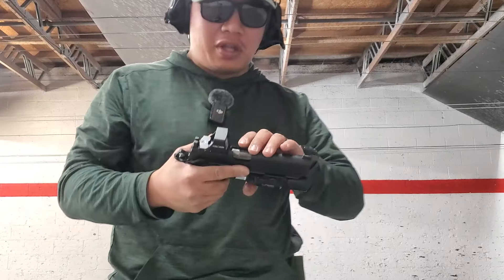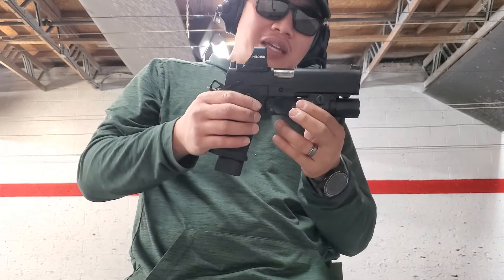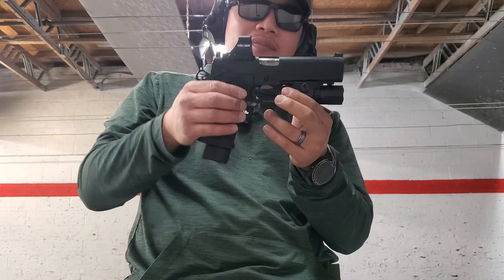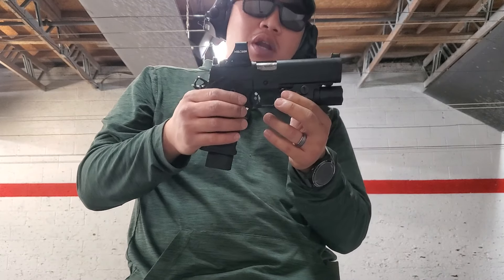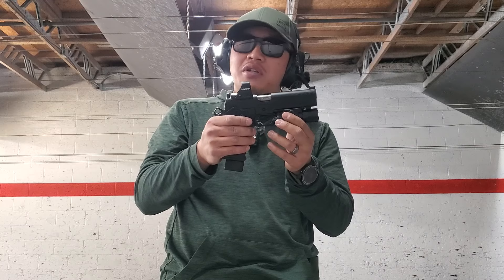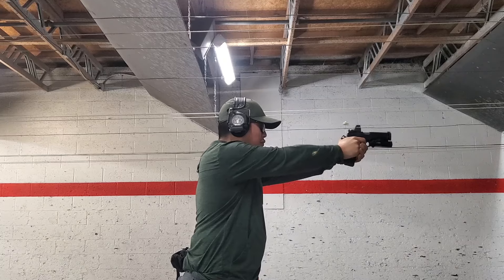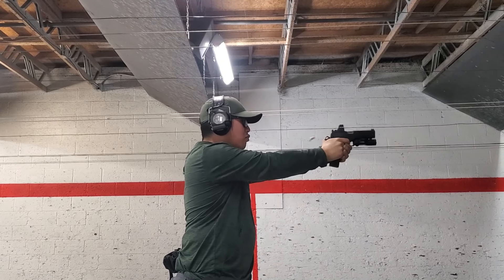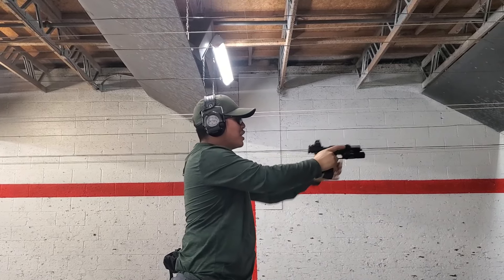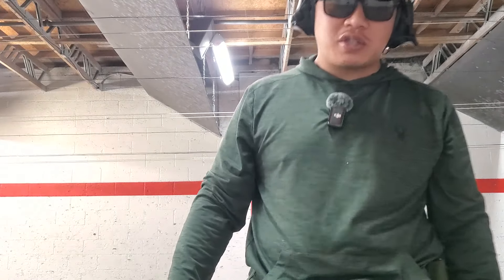I like it so far — don't really have any issues with it. I am starting to feel the trigger getting a little lighter now, which is a good thing. It just needs a little more break-in period. Other than that, the Springfield Prodigy is passing up pretty good for a budget 2011. Shooting at different angles doesn't seem to be affecting it whatsoever.